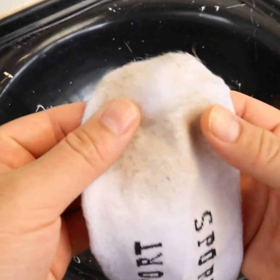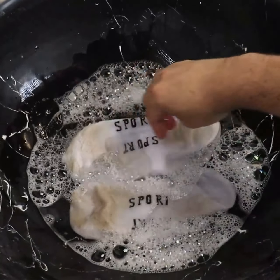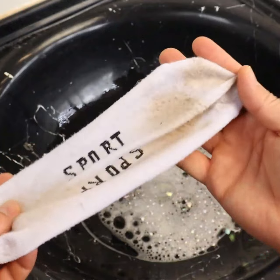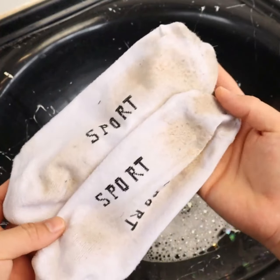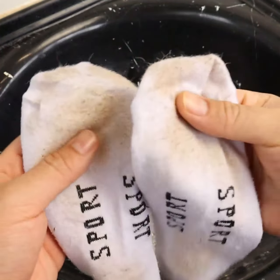How to clean socks without having to rub them, super fast and easy. I'm sure this tip will help you a lot. To start, I will look for the socks I need to clean. You can get any type of sock which is dirty in your house — white or colored.